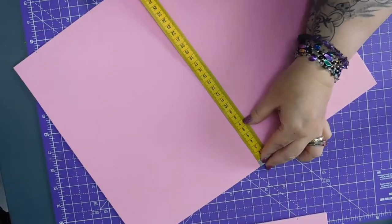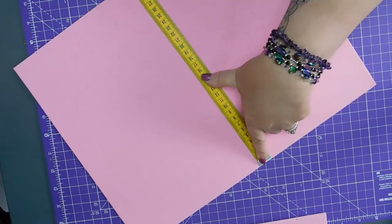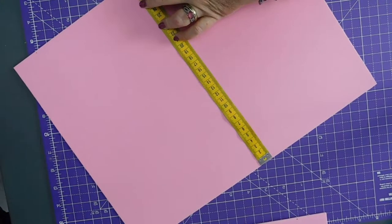I need to put three marks on this because it's a long edge. I haven't got a long straight edge yet — I've got one on the way.